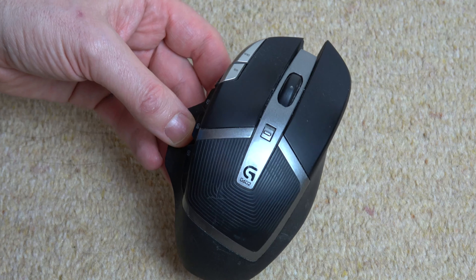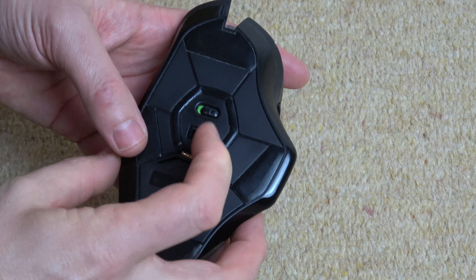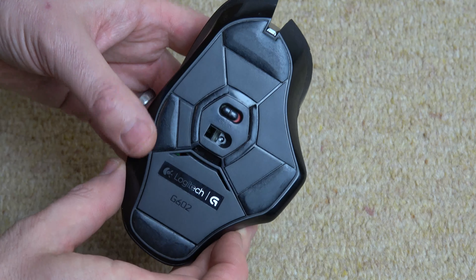Hi, in this video today I'm going to show you how you can change your batteries on your Logitech mouse. So we're going to turn it upside down and we're going to turn it off. You can see now that is in the off position.